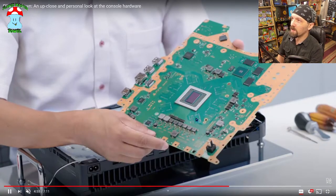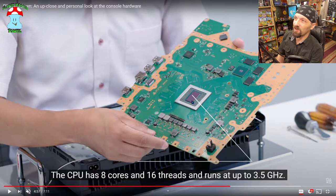You can see the liquid metal on it, although it's interesting they cut to a picture where the liquid metal holding device is not on there anymore, so you can see the actual die and everything.